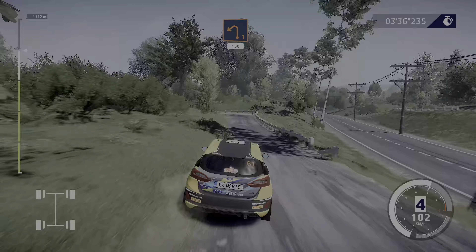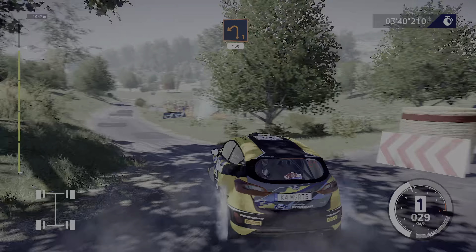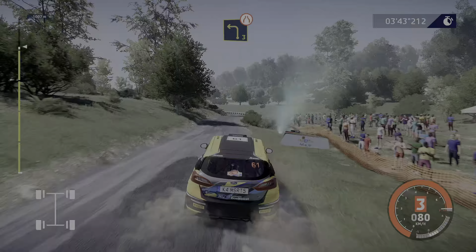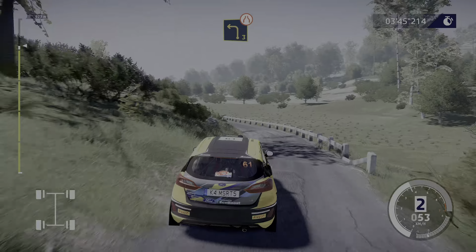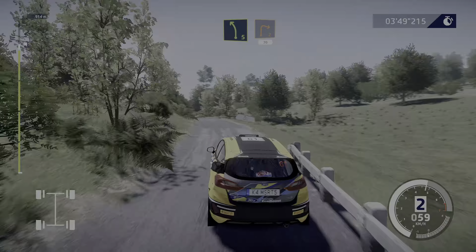Left one, medium, 150. Left three, narrow, and right five, short, and right two, 30.